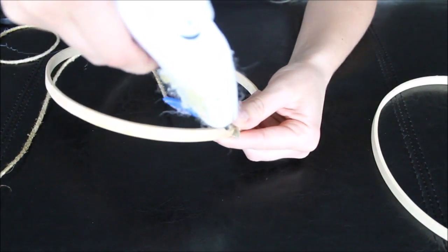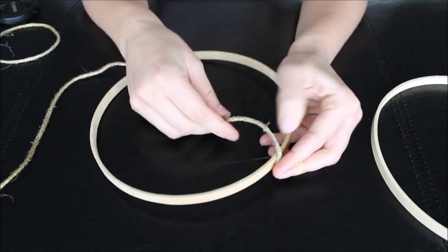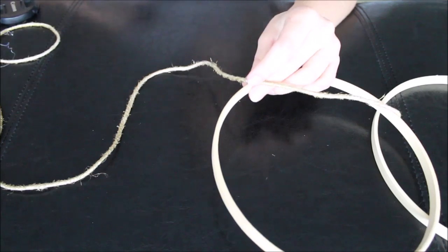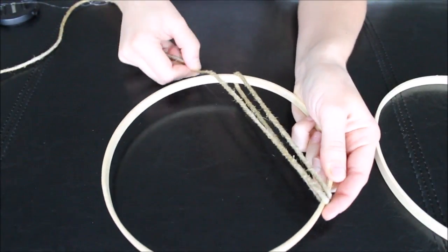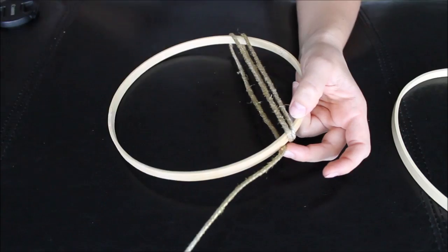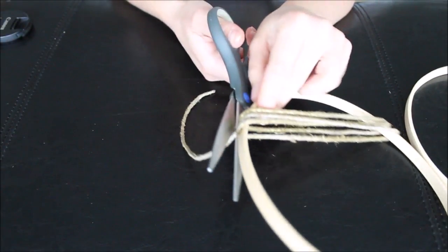Lightly glue your twine to the hoop — just enough for it to hold. Every single time you are wrapping your twine around the hoop, just put a little bit of hot glue so it would hold. Cut the excess.